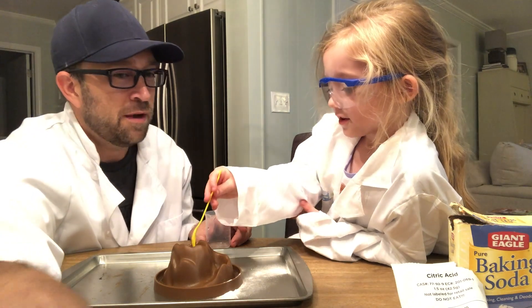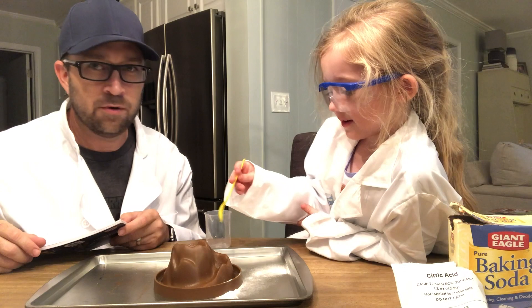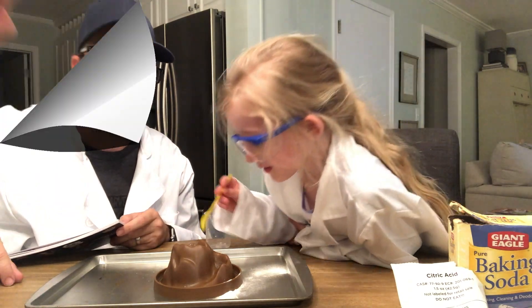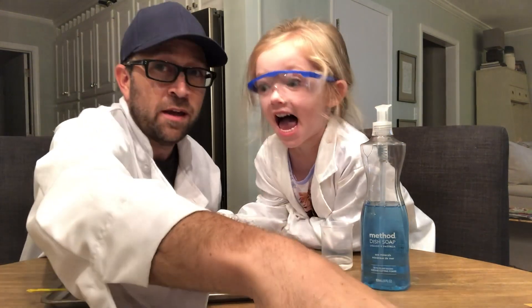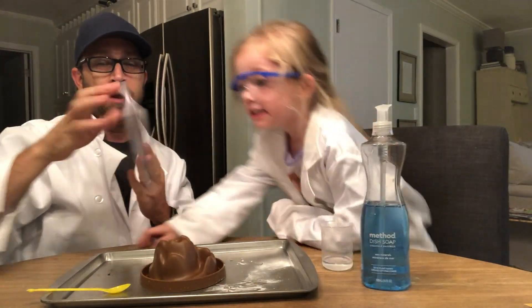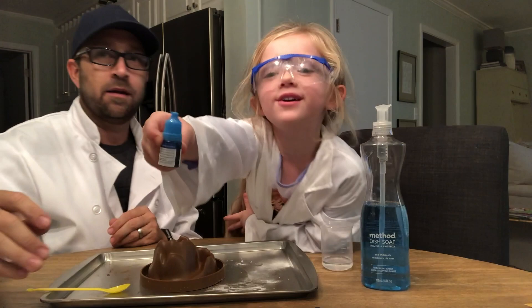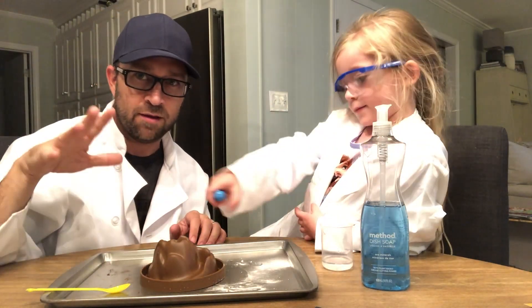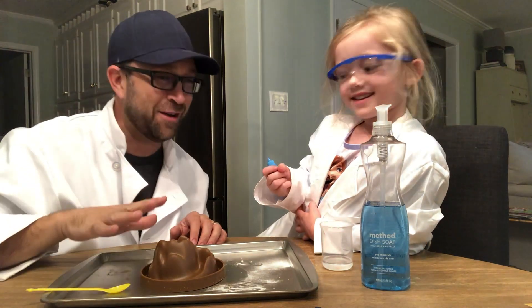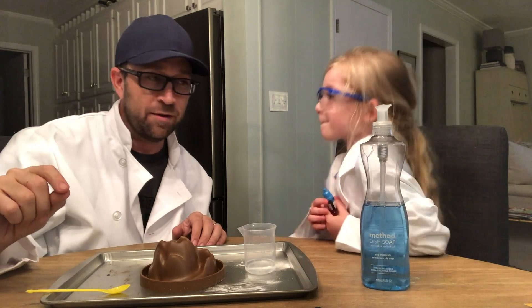Should we do another one? I think there's another one where you can make colors. Since that one was kind of tiny, we're gonna try it again. We're back again, and this time we're gonna make a colorful explosion. We are still doing our Dynamo Lab — we're going to do it blue. We've already got all of our ingredients mixed in: the baking soda and the citric acid. We've got our 15 milliliters of water.